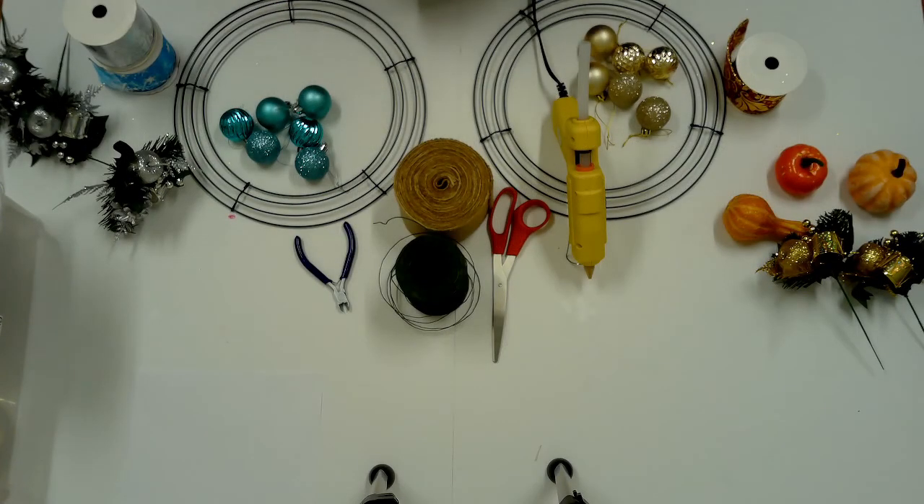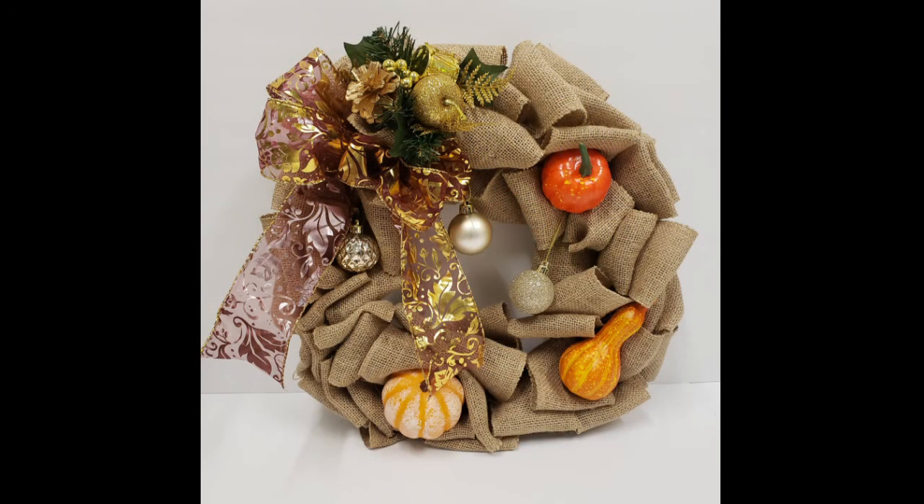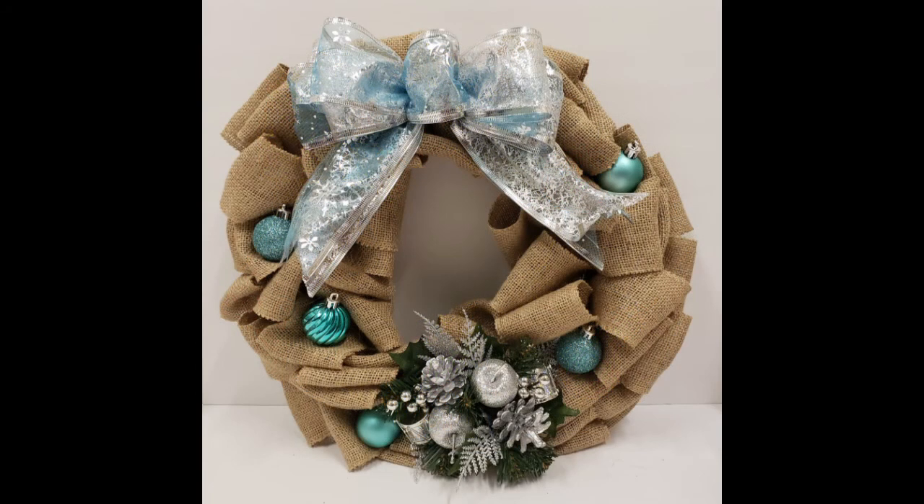Hello from the Boynton Beach City Library, I'm Christina. Today I will show you how to make a fall and winter wreath. These make the perfect door decorations.